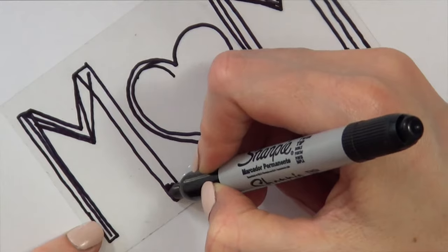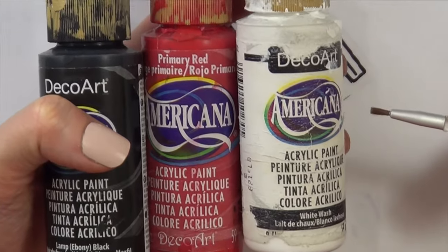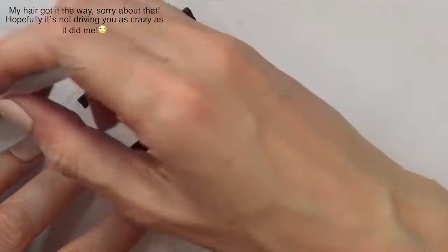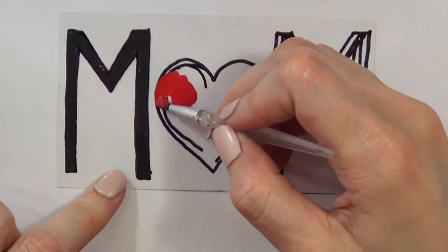Then I'm just going to be painting the whole thing. I'm showing you that you can paint it with Sharpies if you want, but I wanted to go for acrylic paints — I like how it looks with acrylics. I think the colors look much brighter, better, and darker. Then for the heart I'm going to do the same thing, covering the black parts.